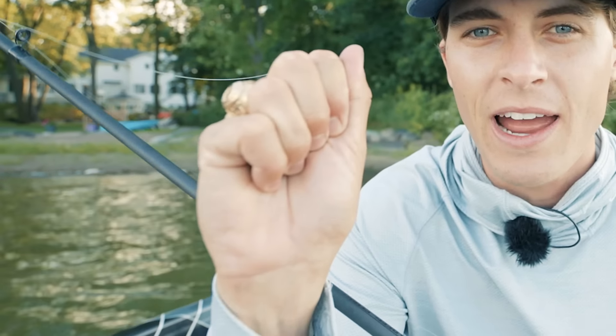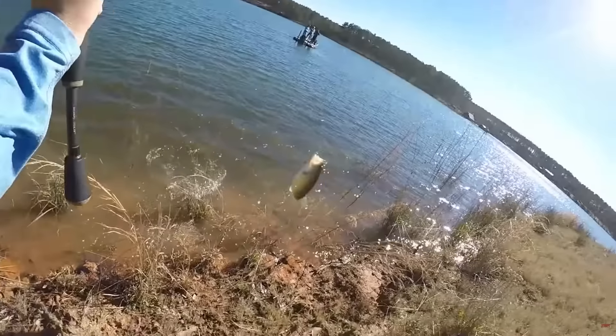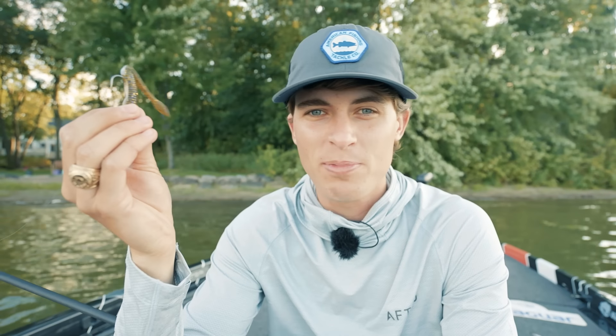The lure in my hand right here is incredibly underrated no matter where you fish for bass — from the bank, from the kayak, or from the deck of a bass boat. What is this lure? Well, it's literally a simple soft plastic worm.